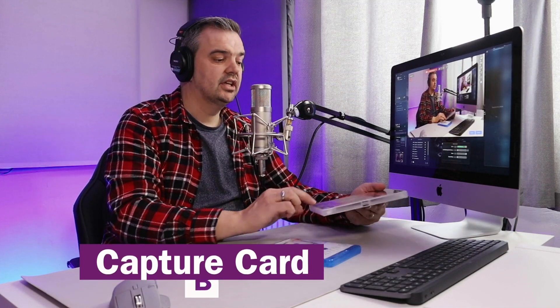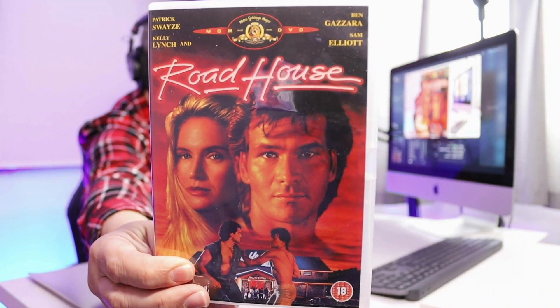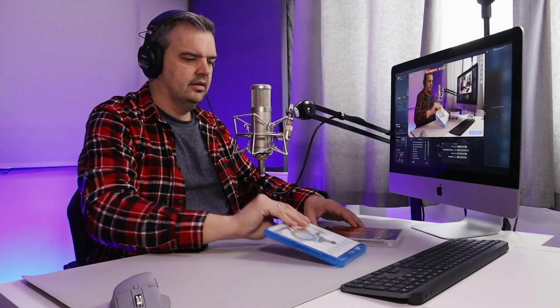Let's go on to Capture Card B. You're now looking at Capture Card B footage. I'm just going to show you this Roadhouse DVD. Have a look at my shirt and maybe the background colours — how do they compare? And here is the Gladiator Blu-ray.